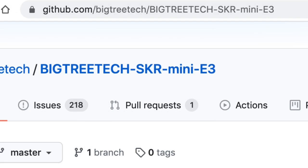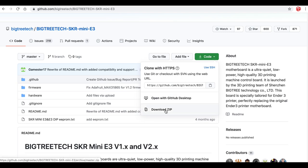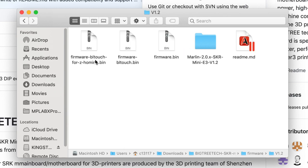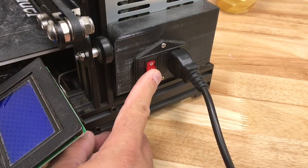Here's the site to go to — this is all the information on the BigTreeTech boards. You go there, download the zip file, unzip it, and here's the firmware. There's a version 1, version 1.2, and 2.0. I have a 1.2. Now there is a BL Touch with Z-Homing and a BL Touch option, but I just want the standard firmware. So this is the one I'm going to download and put it on a blank SD card. To install the firmware, shut the power off, insert that SD card with the new firmware.